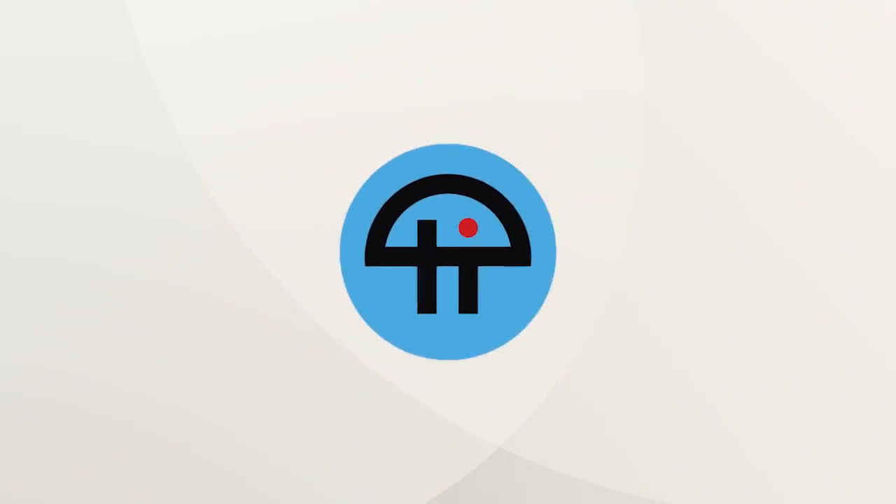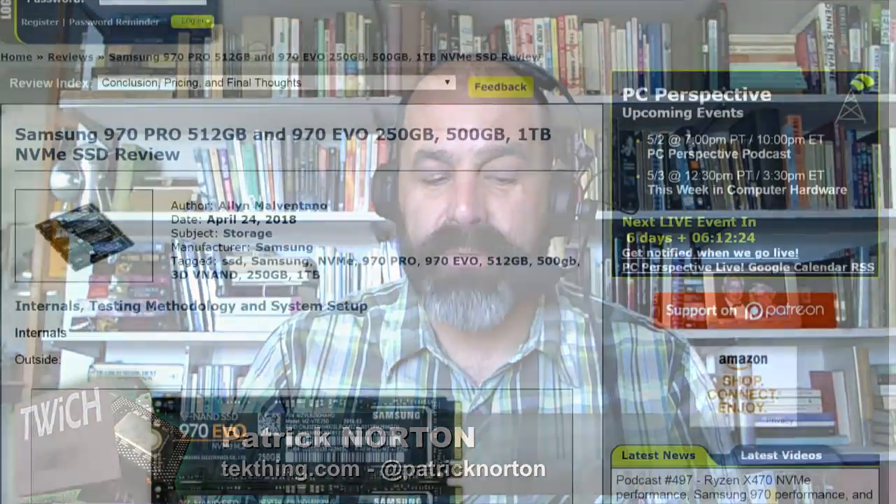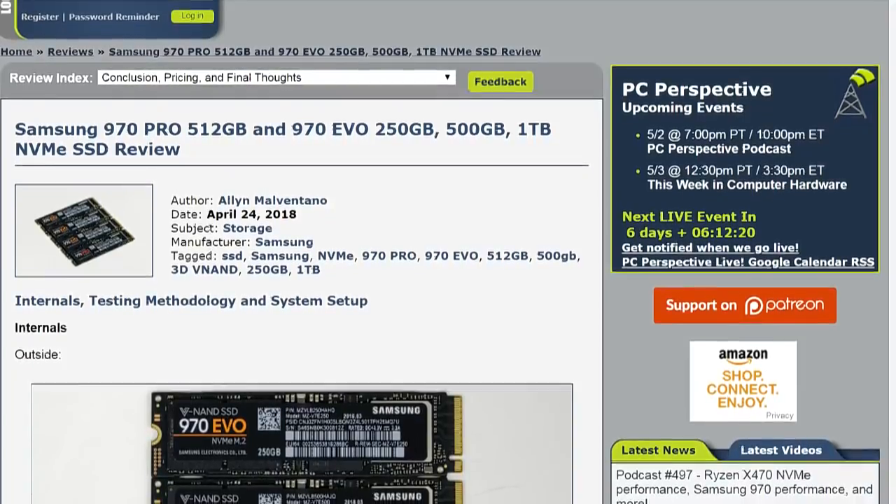This is TWIT. All of a sudden, out of nowhere — except for those people who had NDAs signed and special relationships with Samsung — we find the Samsung 970 Pro 512GB, 970 Evo 250GB, 500GB, and 1TB NVMe review.